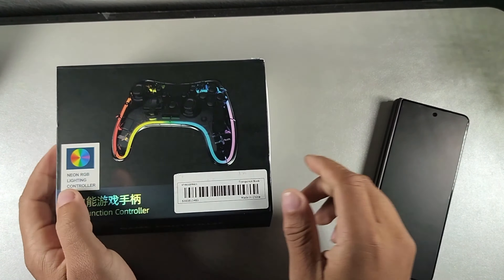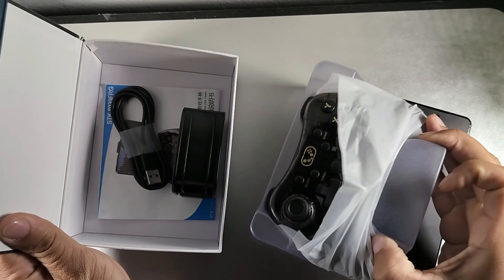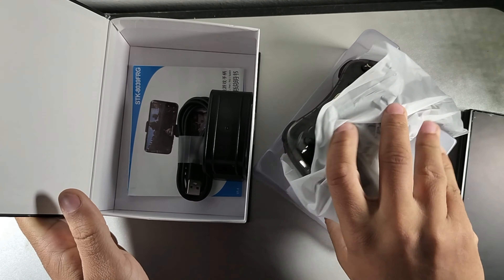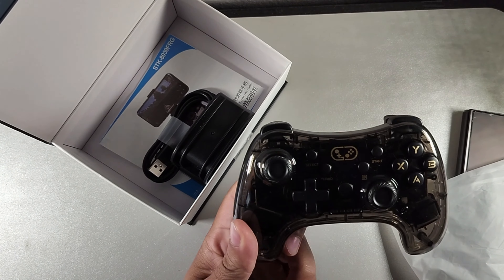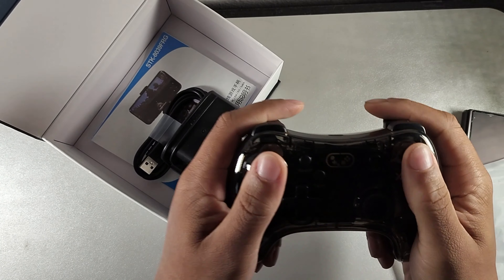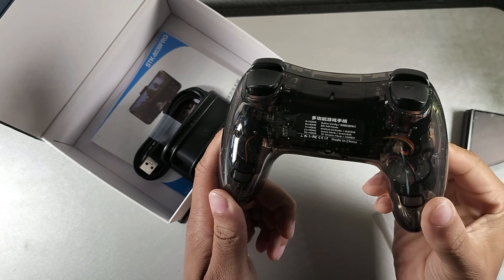I want to take a look at this — let's go ahead and open it up. This is my first time actually checking it out, but the package was bought used. Shout out to my girlfriend for picking this up because she knows I like to game. Wow, look how good it feels in the hand, especially with these grips on the bottom. It's just like an Xbox controller.